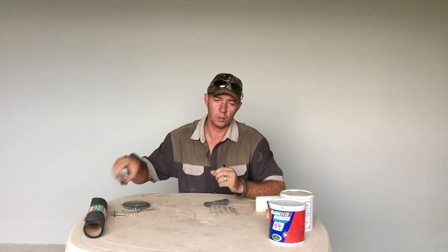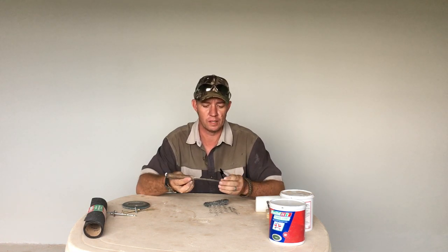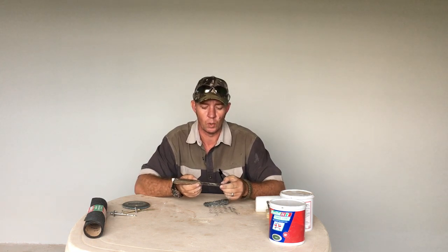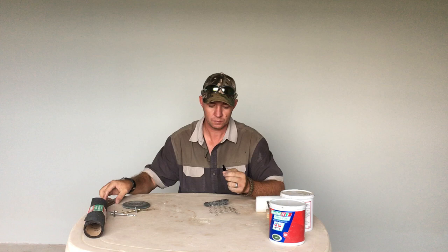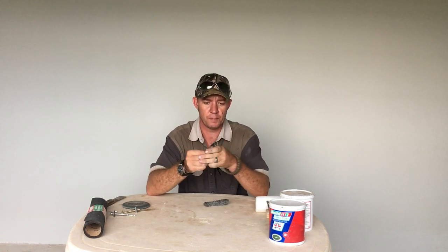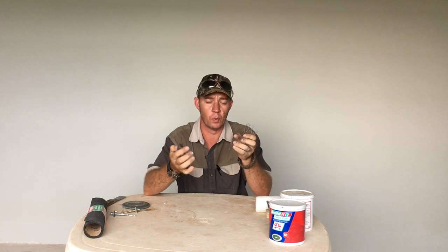Firstly, we will go around with what you guys call a putty knife or a scraper. We chip off as much old paint as we can. What we don't get off with this, we move to chicken mesh. We bunch it up and you get something like this, and this scratches that old paint off quite well.